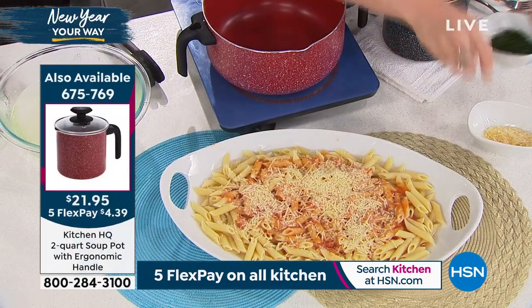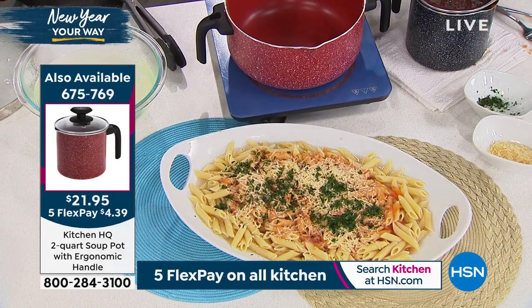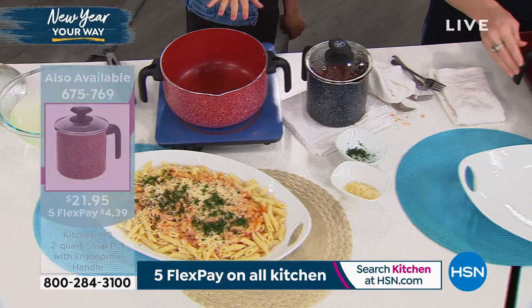Dutch ovens are great for pasta, meats, curries. If you like to make chilies or soups — and we're doing a lot of soup this time of year — that hand mixer coming up with this and you are in good business.